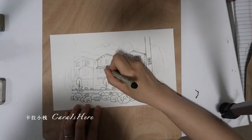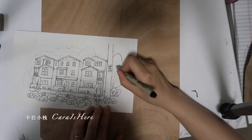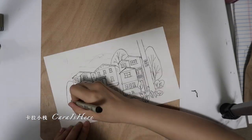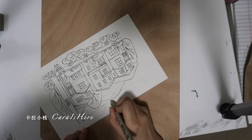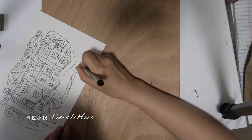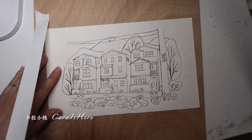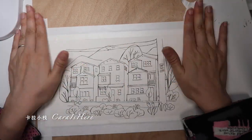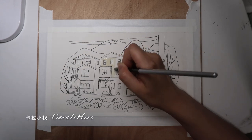Pictures can have different difficulties as well. If I had to rank them, I think static objects are really easier than animals, and animals are really easier than drawing humans. So if you just started for the first time, I would recommend you to draw houses, trees, or flowers to start with.